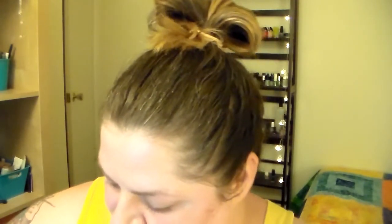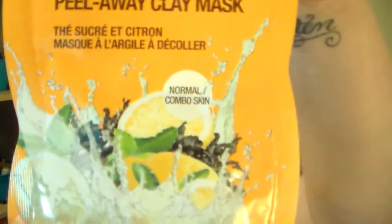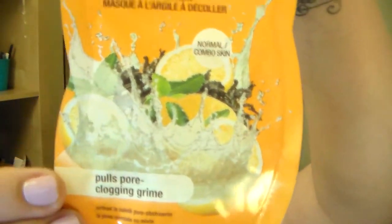Hey, y'all. You might be able to hear my husband in the background — he's sharpening pencils for his artwork. We're gonna be doing a mask. It's a sweet tea and lemon peel-away clay mask. Pulls pore clogging grime. I need that. It's my Freeman. By the way, I'm Sam Kermit Von Frog, Greg Von Frog 12.